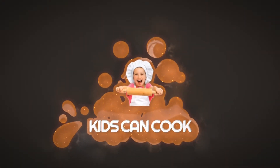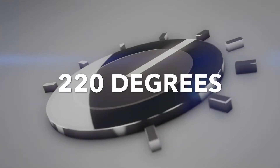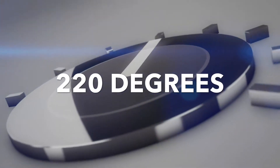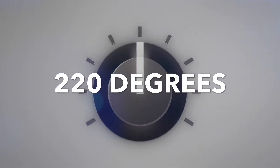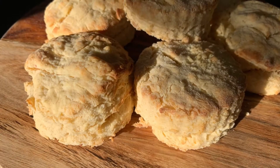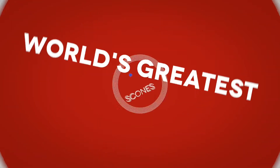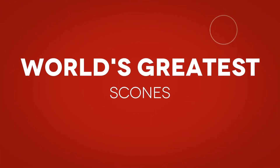It's time for Kids Can Cook! Before we start cooking, ask Mum or Dad to help you preheat the oven to 220 degrees. In this episode of Kids Can Cook, we're going to be making the world's greatest scones.